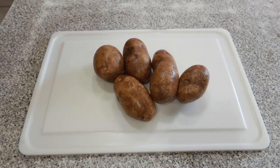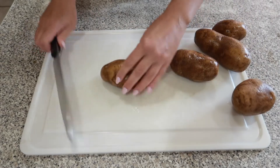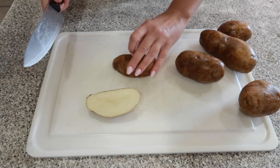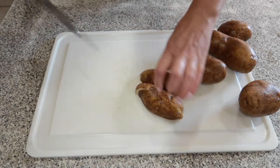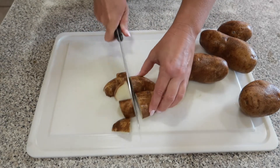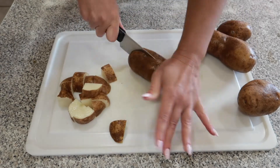Next we are going to grab our washed potatoes and start cutting those up. I like to slice my potatoes right down the center, then flip the flat side down on the cutting board and slice it one more time. Do that to each one and then chop them up into bite-sized pieces — these make the perfect bite-sized pieces for your sheet pan.